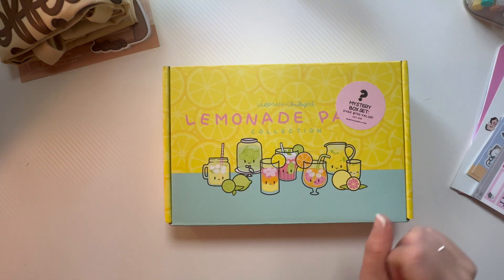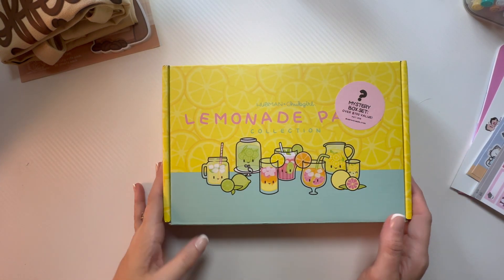Last but not least, I got their Mystery Box. It's normally $80 and I got it for $68, and it has $170 worth of stuff in it.